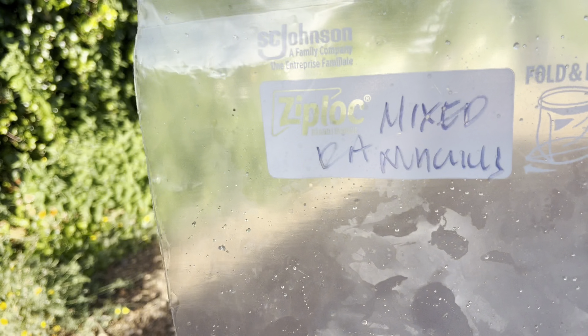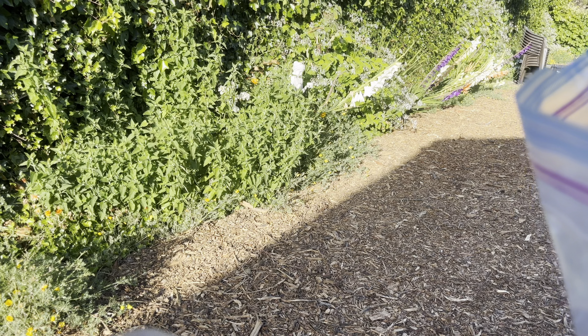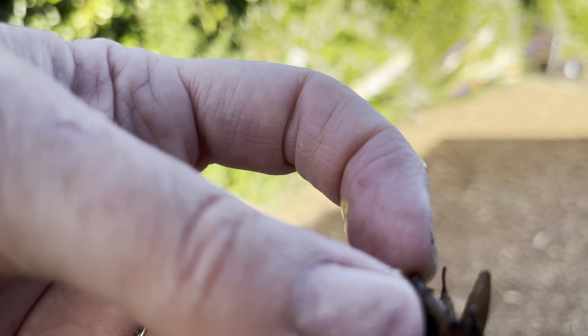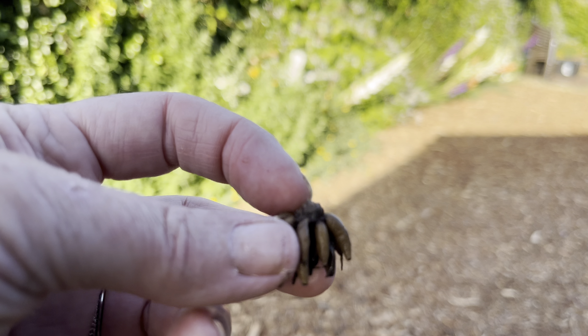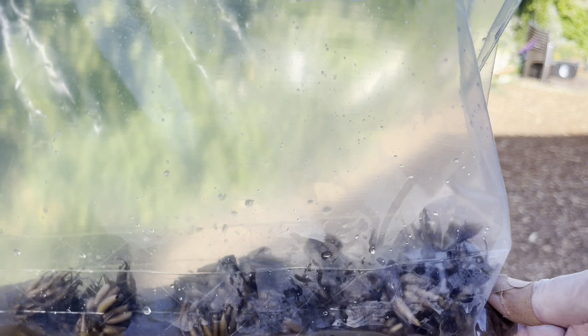These are the ranunculus corms that we started soaking earlier today. They were absolutely tiny when we started them and they're still pretty small, but they're quite a bit more hydrated - the water has soaked into these tubers. I'm going to plant them with the tubers facing down, and this is where the old stem came out, so that faces up. I have a whole bag of them to do. I already did fertilizer in this area yesterday, so I'm just going to get to planting these.